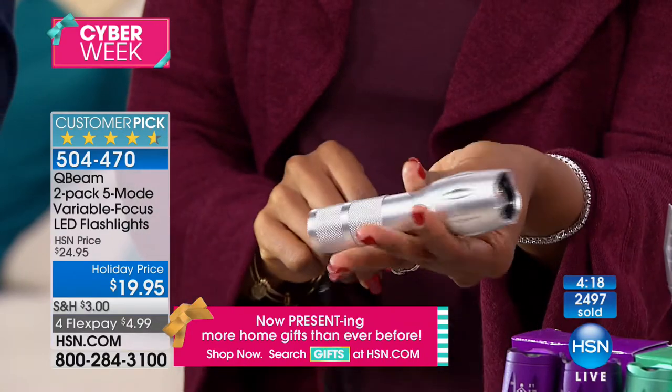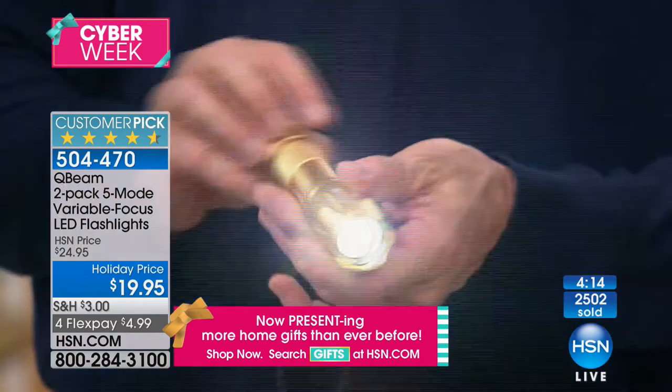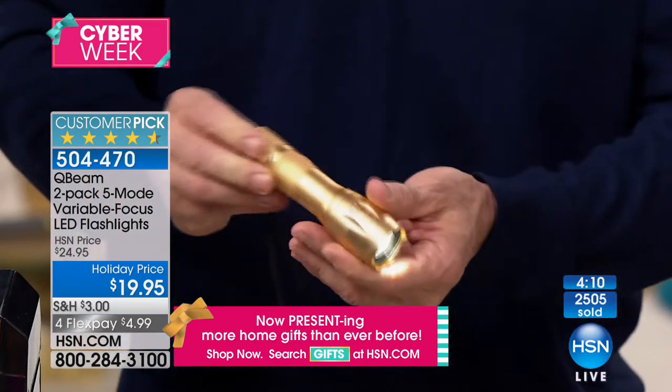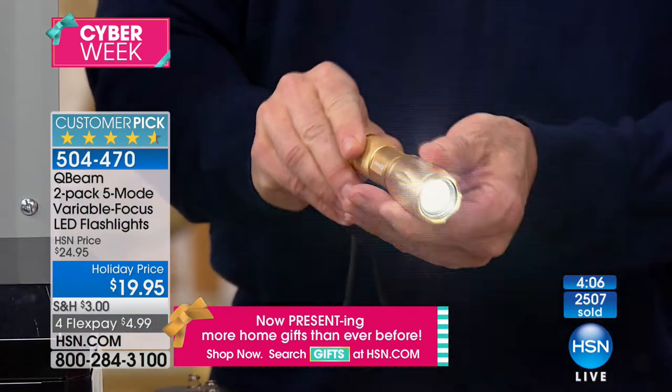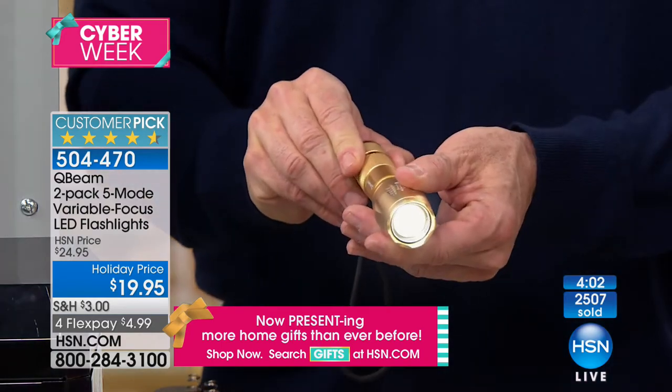Qbeam is a 40-year-old company that specializes in tactical lighting, marine lighting, camping lighting — all lighting. So you're not getting someone that does tackle boxes one day and lighting the next. People love these tactical lights and that ability to widen and tighten the beam — you see those all over the commercials. You're getting two of these.